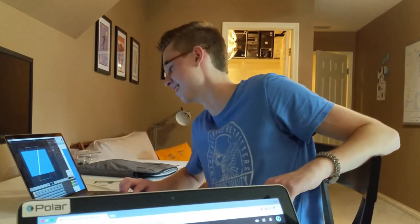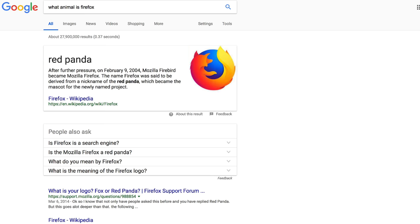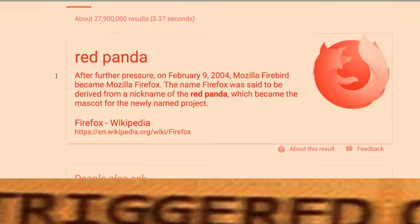What animal is on the Firefox logo? Fox? It's not a fox. It's a panda — actually it's a red panda. A what? Yes, it's a red panda. No way. Yes way. Look it up. It's a red panda.